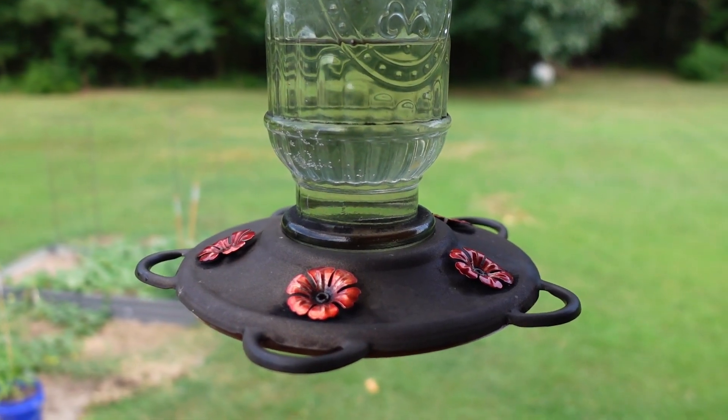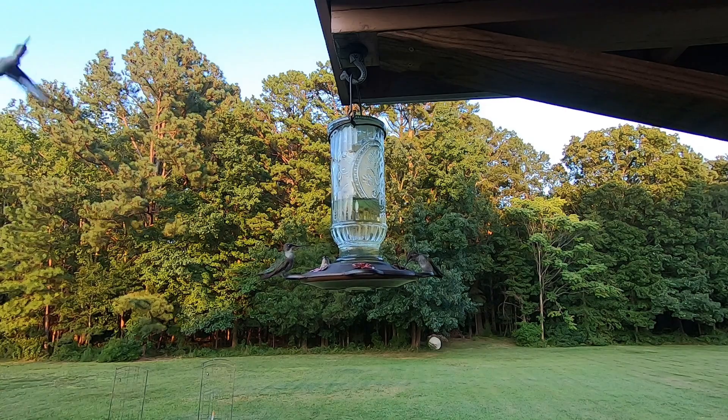About two years ago we got tired of the plastic hummingbird feeders we were constantly buying — fading in the sun, flowers getting brittle and breaking off. We decided to spend good money on a quality feeder, and I'm so glad I did. We liked it so much that a few months later I went and bought two more, and I still have all three around the property. The hummingbirds clearly love it.